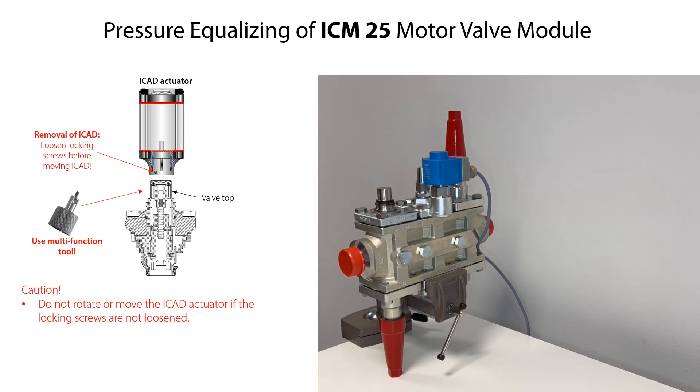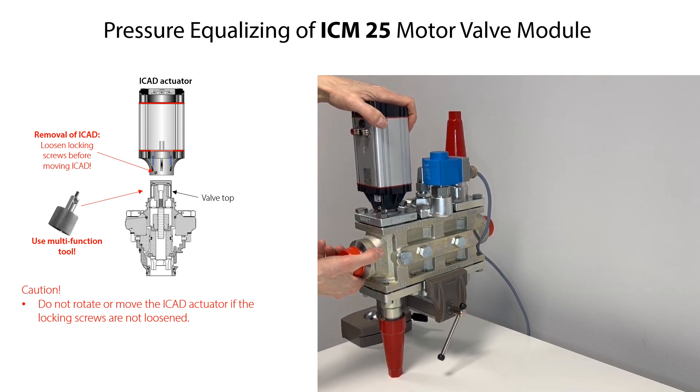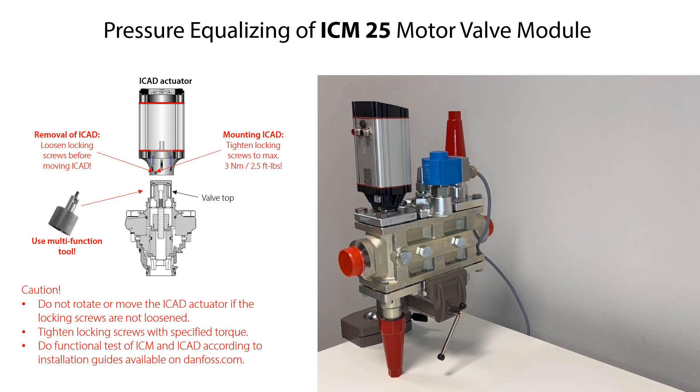Carefully mount the ICAT onto the valve top in any rotational direction needed and press it downwards until there is full contact with the valve module. Then tighten the locking screws on the ICAT with the specified torque. Do not move or rotate the ICAT once the locking screws are tightened. Finally, connect electrical cables to the ICAT and perform a functional test of the ICM valve module and ICAT according to the instructions given in the ICM and ICAT installation guides, available on Danfoss.com.